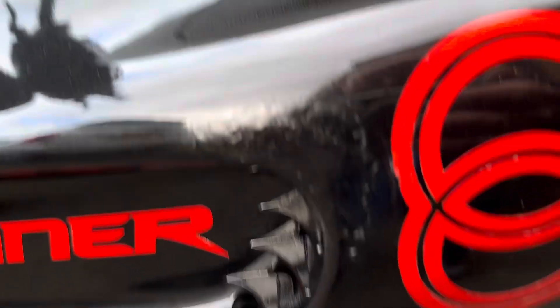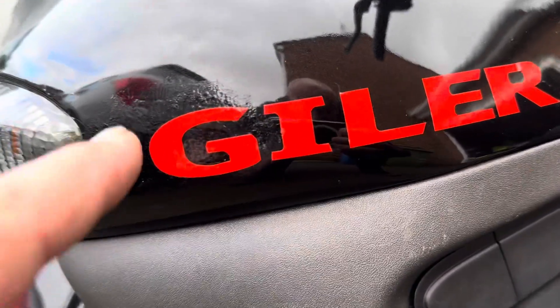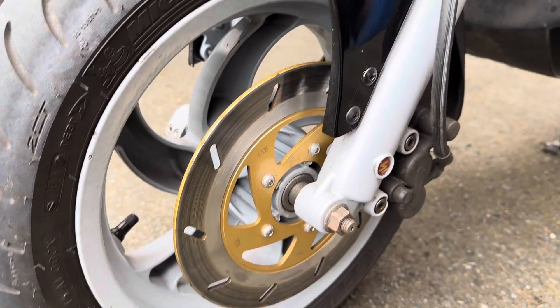These scuffs on the panel work have been touched over. Little bit there that's been repaired. Some scuffs there and there, and a little bit under there. Good tyres.